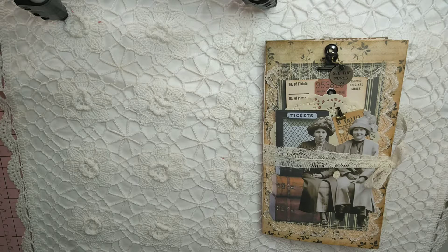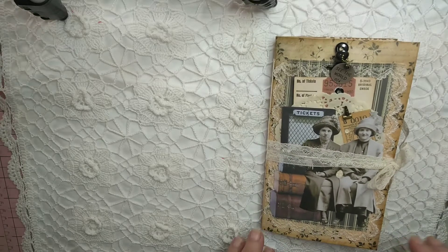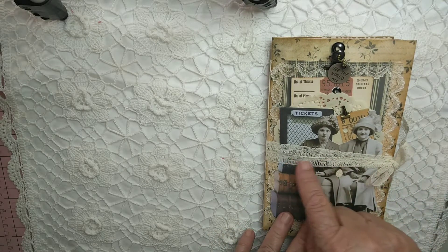Hi, it's Laurie from Down Under with my Very Vintage number 19 journal. This has got a hardcover, it's one signature, and it's tied with some vintage lace.